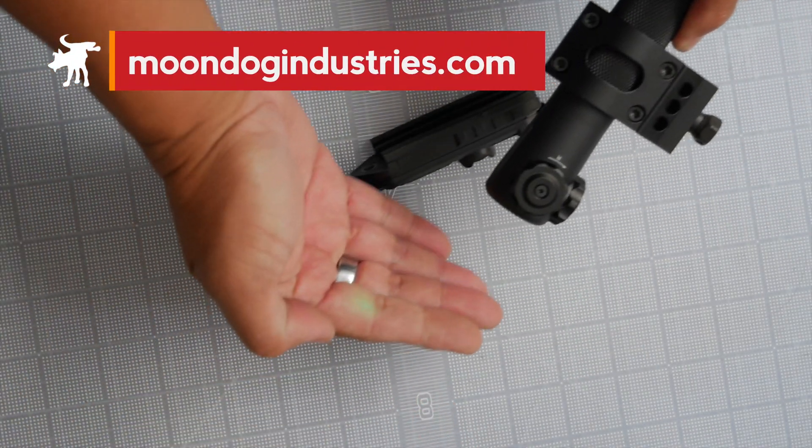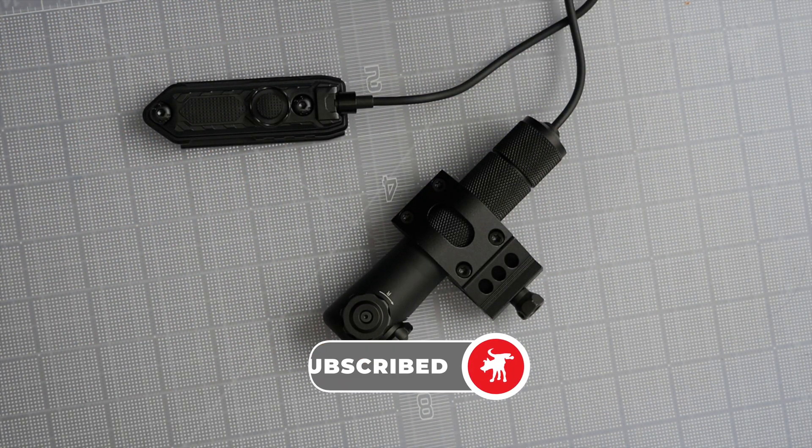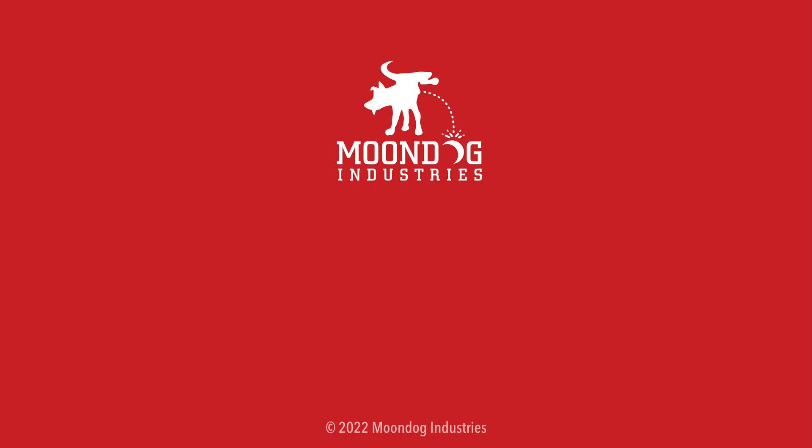Before jumping to the next video, please remember to hit the like and subscribe buttons. If you enjoyed this video, please share it on forums, Facebook, Reddit, TikTok, Instagram, Twitter, MeWe, or whatever social media you're on. To see all my videos, check out moondogindustries.com. Thanks for watching — Moondog out.